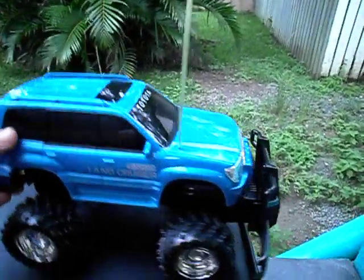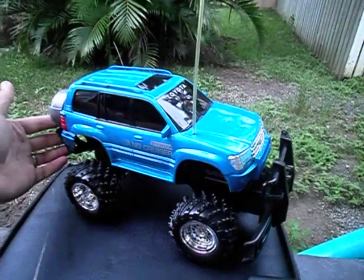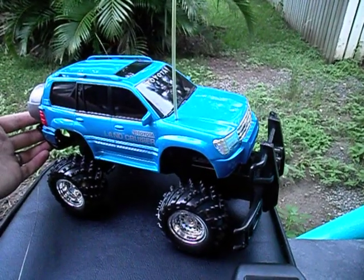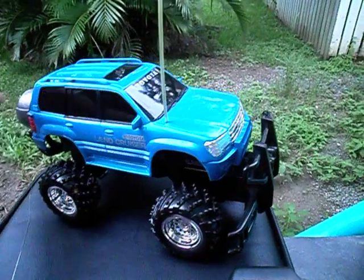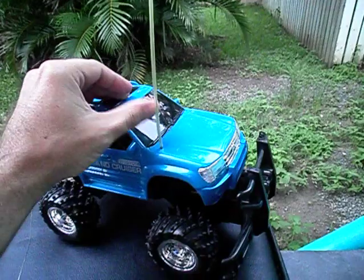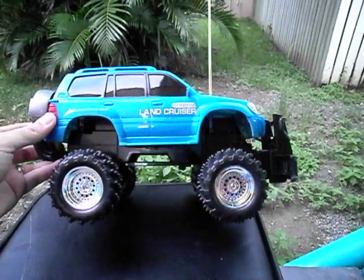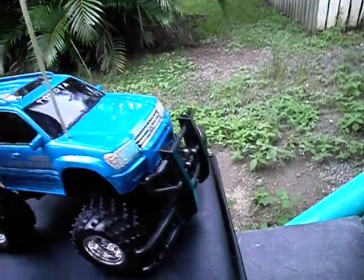The truck itself is a 1/16th scale Land Cruiser. I had a look at the EZ Tech website and I can't find it, so I assume it's an old model. It comes with two antenna tubes — they give you one as a spare. The little box said it had full suspension, but unfortunately there is absolutely zero suspension on this vehicle.